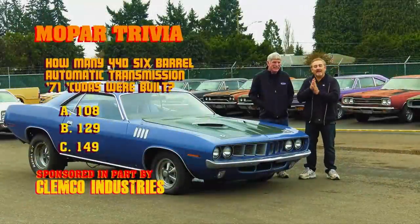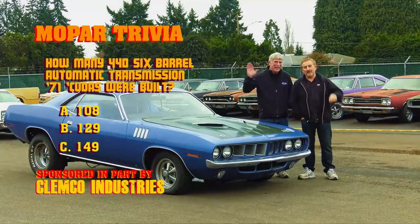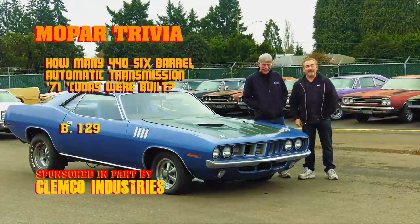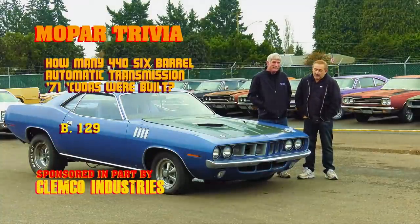Welcome back, ghouls. If you said 129, you would be exactly right. If you said 108, that's how many four-speed versions — like our Phantom Cuda — were built, and the other number just doesn't exist. So now you know: 129 four/four-barrel automatics and 108 four-speed versions.